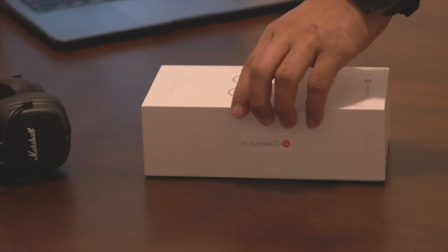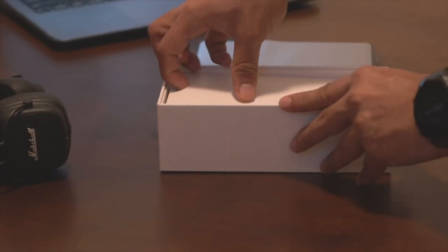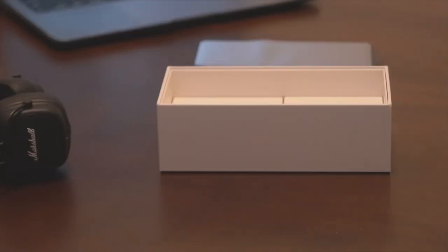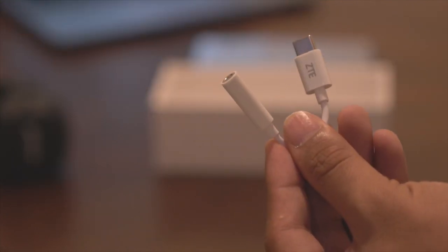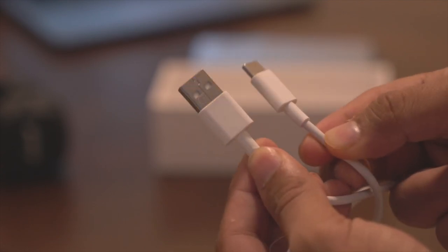Opening up the box, we are greeted with the phone itself. Beneath that is another box that contains your SIM ejector tool, manuals, a warranty card, and of course a free jelly case. Below that are a pair of boxes containing your 30W fast charging brick, a Type-C to 3.5mm jack dongle, and a USB Type-C cable for charging and data transfers.